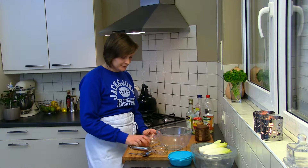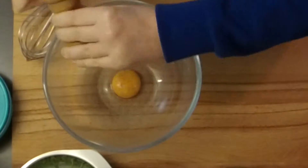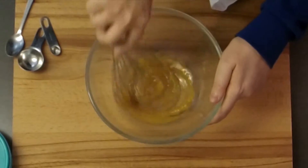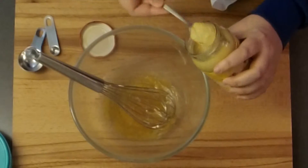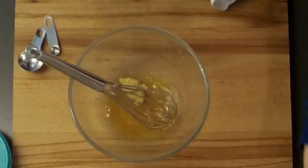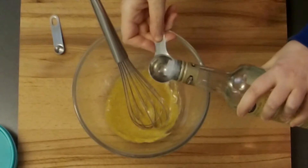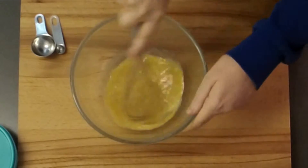First, separate the white from the yolk. Now grind in a large amount of black pepper. Add salt — a pinch will be more than enough. Add mustard according to your own taste. One tablespoon of vinegar — I'm using white wine vinegar, but again, this is something according to your own taste.